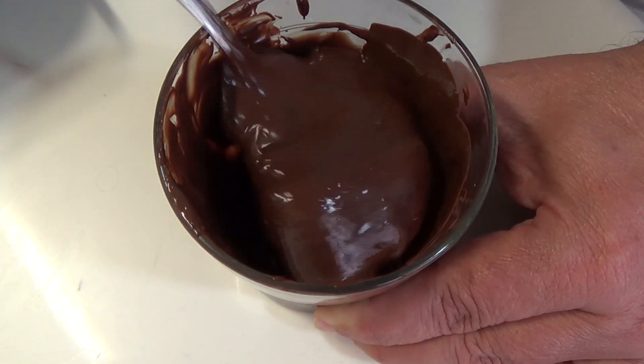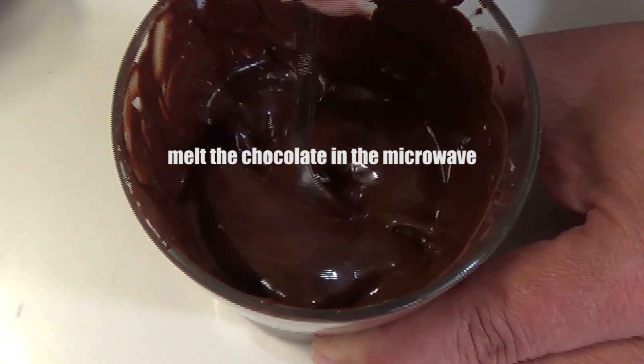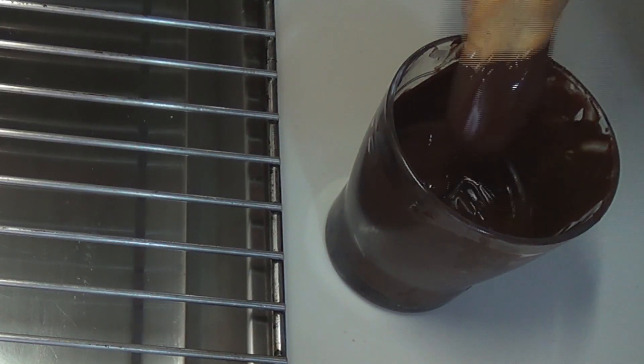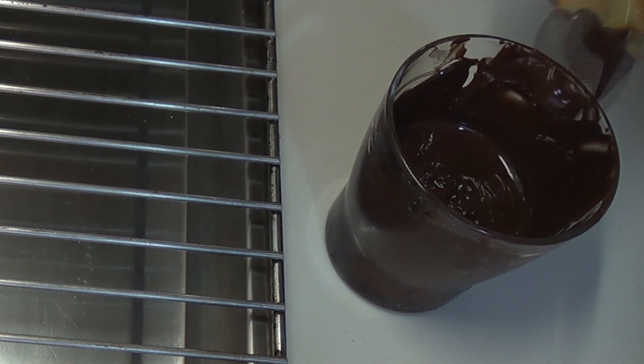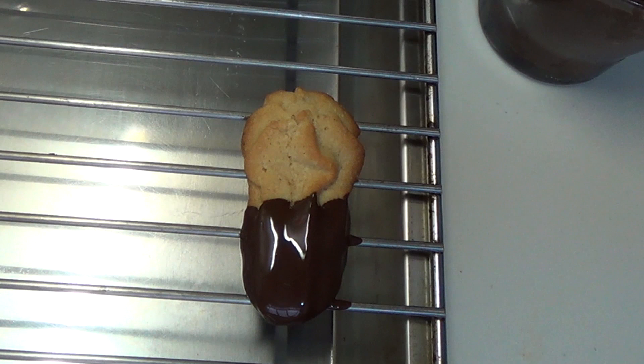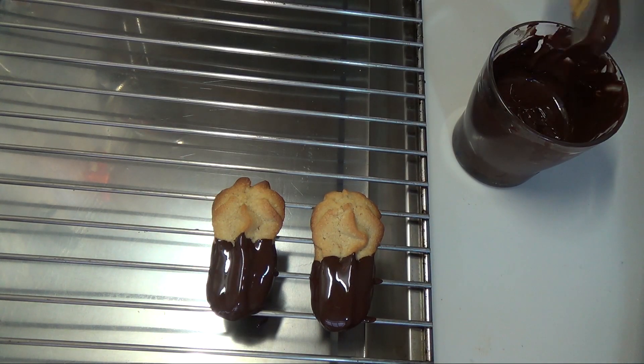Ya están aquí, ¡qué buena pinta! Estoy derritiendo chocolate negro, un poquito en el microondas, con cuidado de que no se os queme. Mojo un poquito la pasta y escurro, que si no, todo queda en este enrejillado que he puesto sobre una bandeja, de forma que podría recuperar el chocolate sobrante. Así hago con todas.